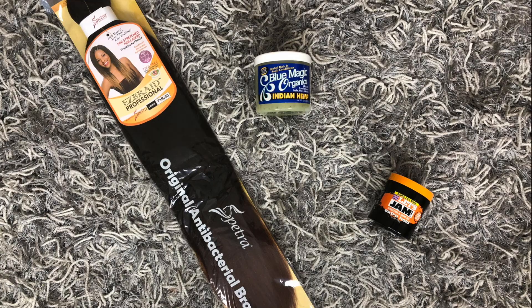Hey y'all, welcome back to my channel! In this video I'm going to be showing you guys how I put these braids in my hair, and believe it or not this is only two packs of hair — two freaking packs of hair, unheard of, especially if you have thick hair. If you're interested in seeing what I did, how I did it, and what I use, then just keep on watching.